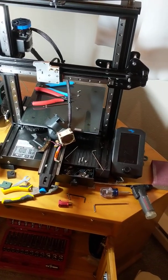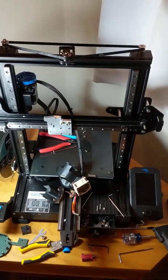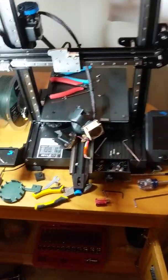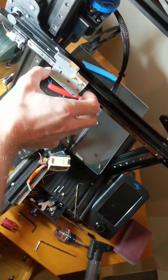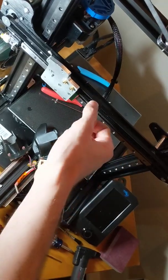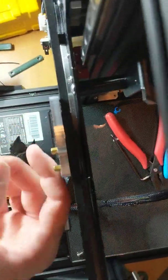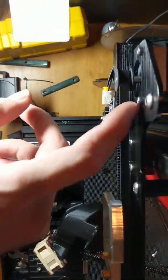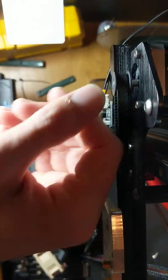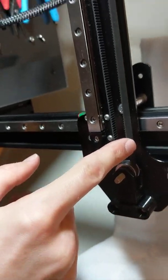Hello, this is Chris. I've got the 3D Fused mod kit for the X and Z axis for my Ender 3 Version 2, and I'm in progress of working on it. I discovered a problem: whenever this moves really fast — like a travel motion — it would stutter. I took it apart, looked into it, and noticed the belt alignment. This edge here was pushing the belt outwards, so it was being torqued and the belt would travel at an angle.